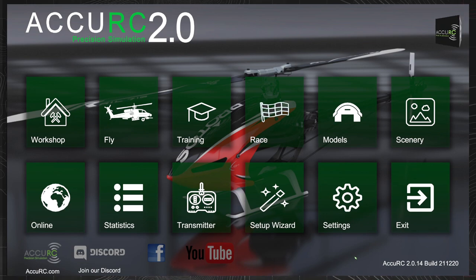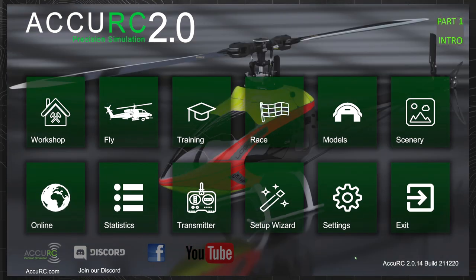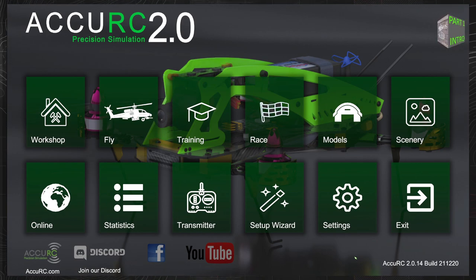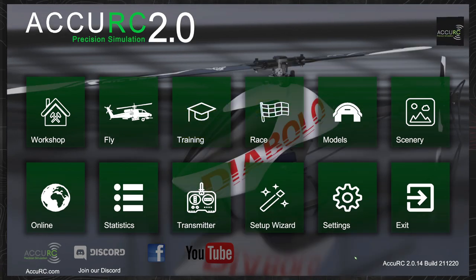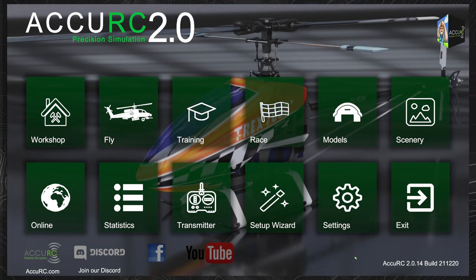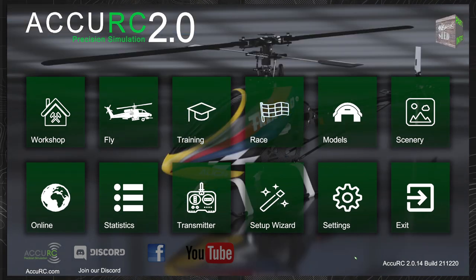For this first video we're going to be using the OMP-M2 helicopter, which is a fairly small helicopter. And likely for many people starting off on their journey, it's the sort of first-time helicopter that people will buy. You can buy it ready to fly, out of the box, complete with its own controller.